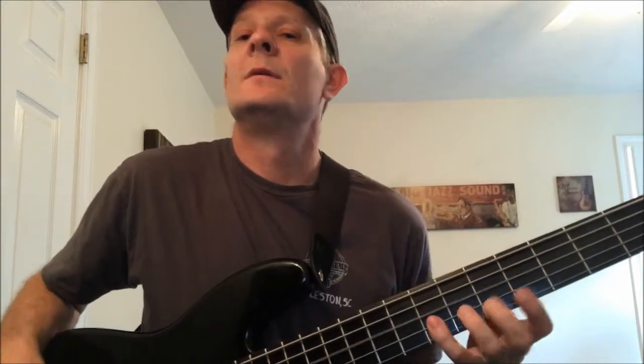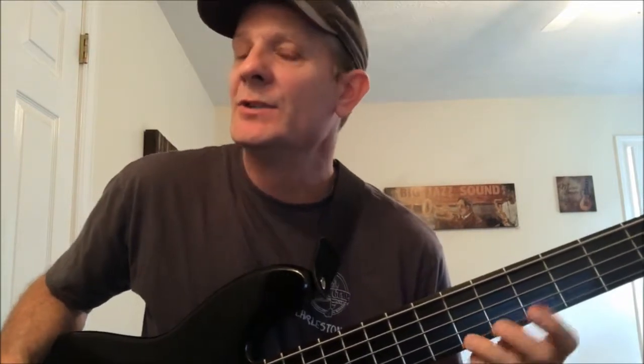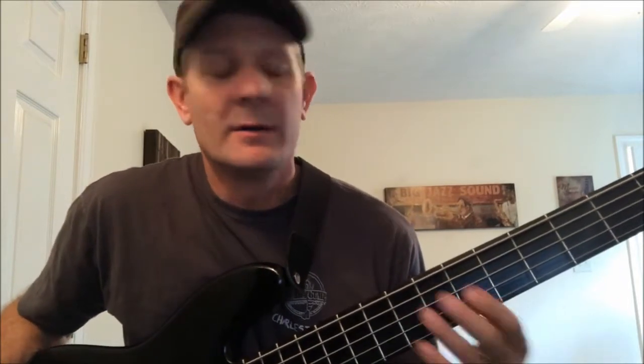The harmonic minor is something you can use as a passing element — you can throw that in there and it will help lead you to that Aeolian. But it's definitely a different sound. You can use it as a passing tone, a leading tone to that Aeolian. That's the harmonic minor scale, and I'll get into that a little more in other lessons, along with the melodic minor.